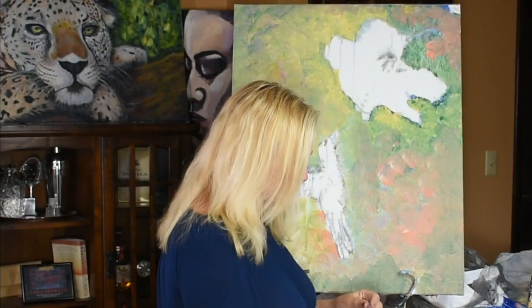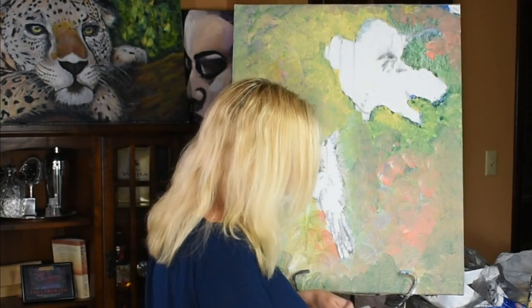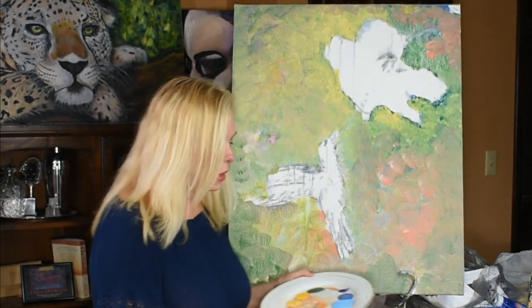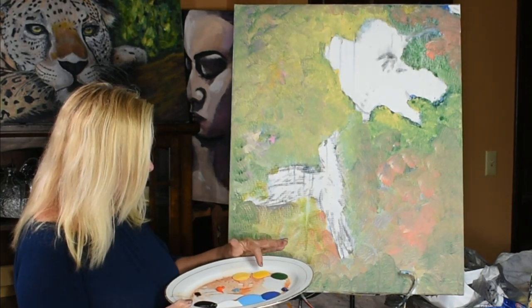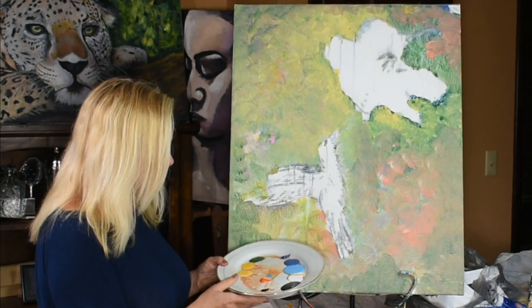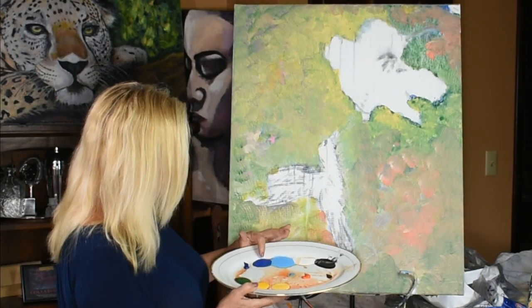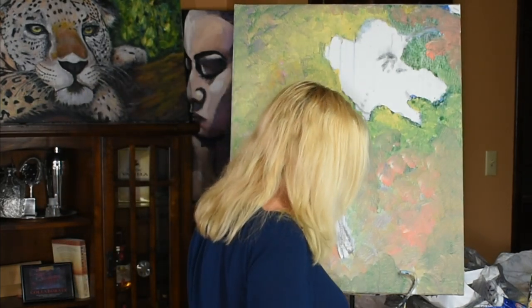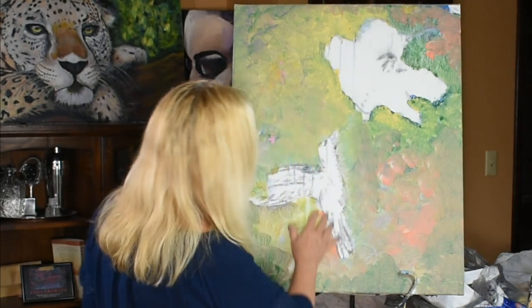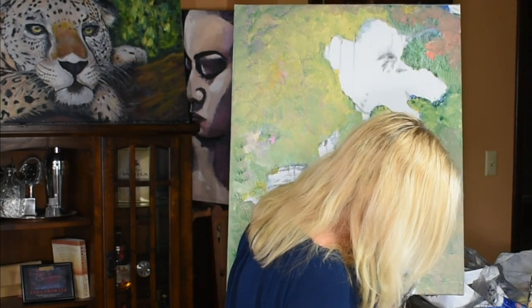Now we are going to start working on the hummingbird, and he's going to be very colorful. Some of the colors I put out for the hummingbird are this green, a medium yellow and a lighter yellow, a bright orange, a phthalo blue, a cobalt blue, a cerulean blue, a white and a black. There's also going to be green shades and blue — all kind of colorful colors.